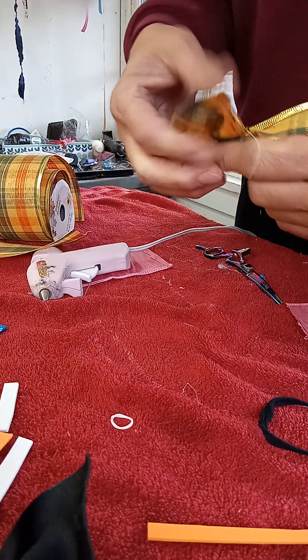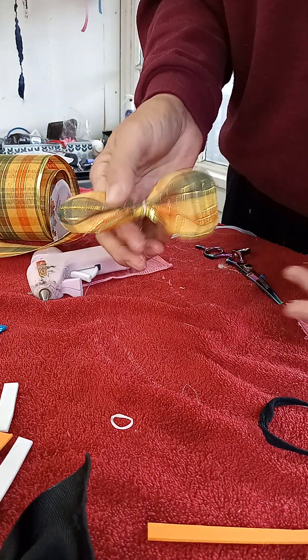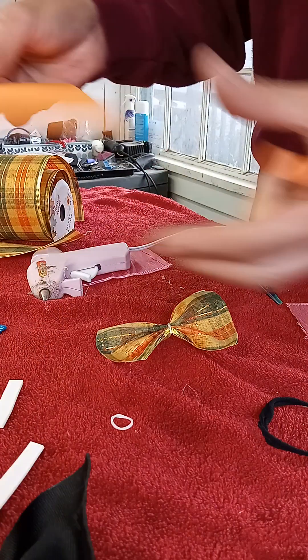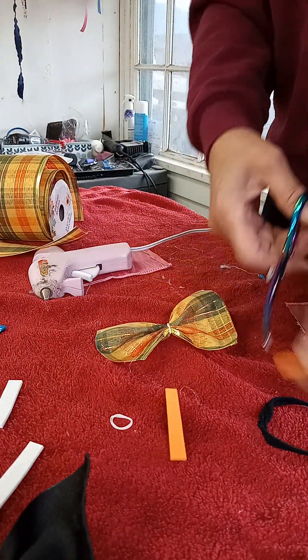Take a rubber band and just two laps around. Okay, this is that foam paper — that's all this is — so you can take a piece of foam paper.